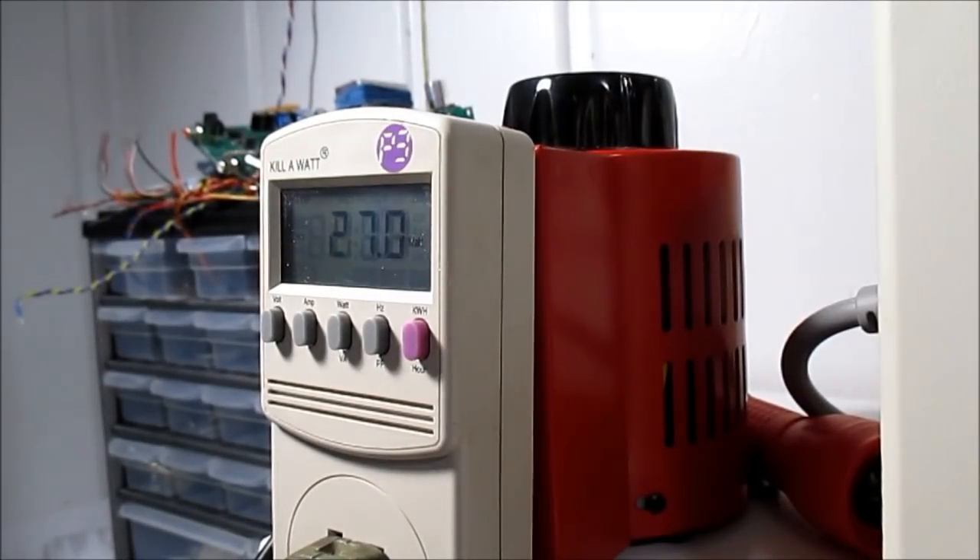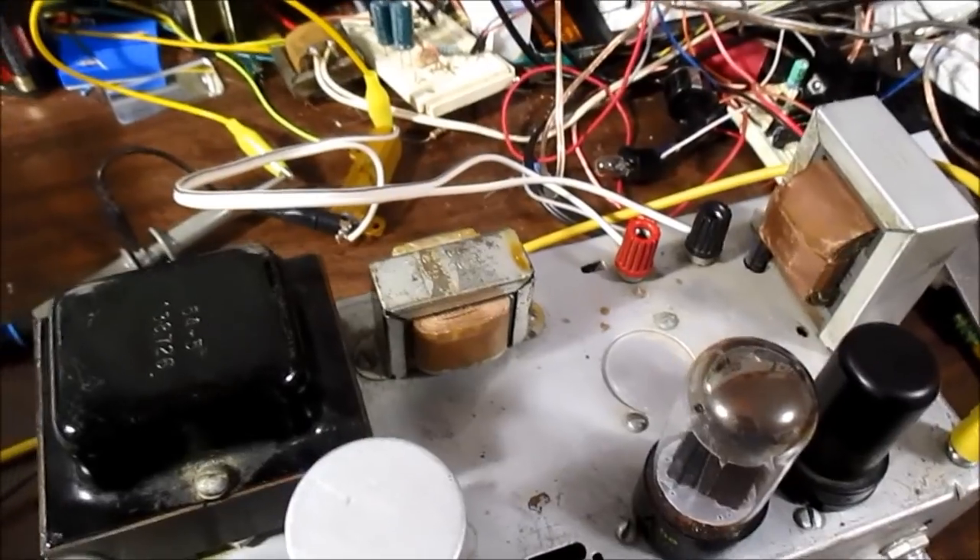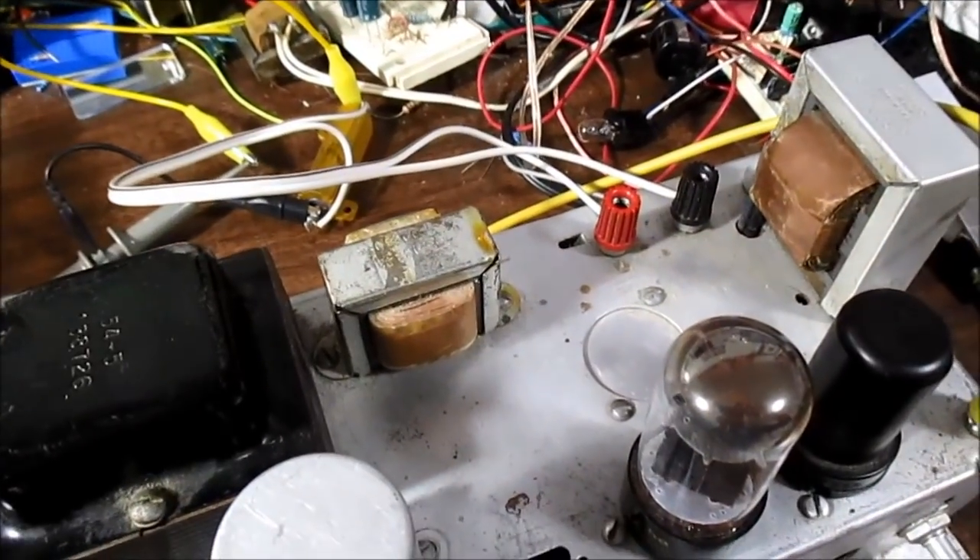One thing I noticed: when the signal is on, the power draw actually drops. The signal is off and it goes up to 28 watts; the signal is on and it drops by about a watt. I guess the signal has a little effect on the bias and it might shift it somewhat — that's probably why it's doing that.